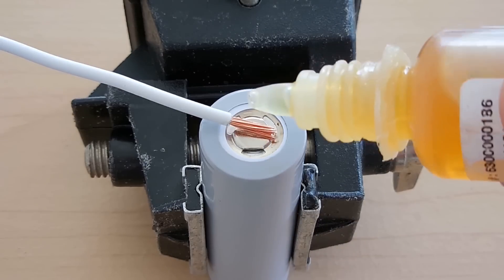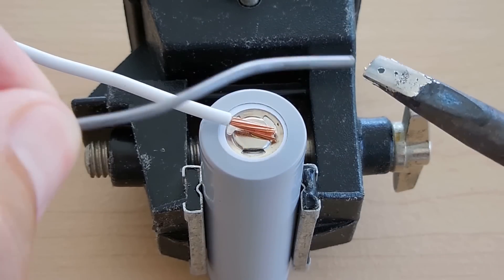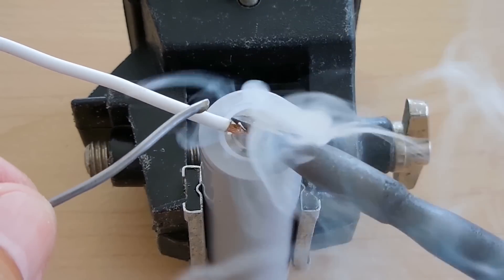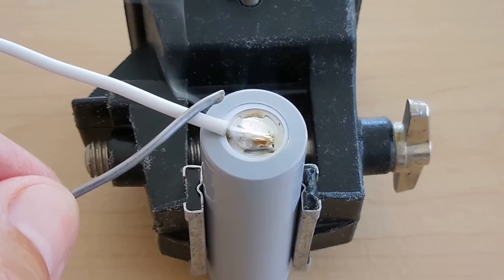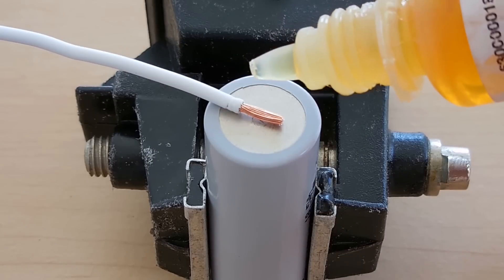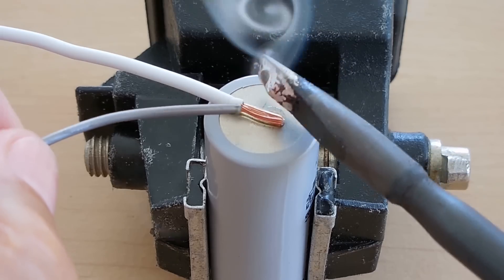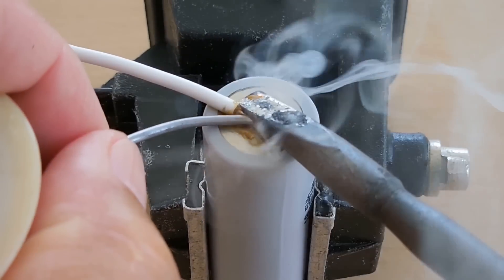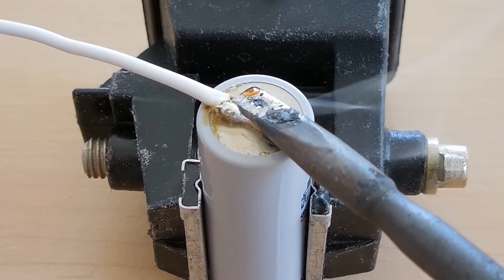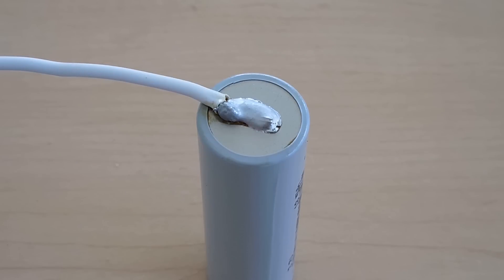For this demonstration I'll use 16 gauge stranded copper wire. Apply one to two drops of liquid rosin flux, then take a well-tinned soldering iron and push it down directly over that area. After only two to three seconds you have a very nice connection. On the negative side of the battery, do the same thing — apply one to two drops of liquid rosin flux. You'll need to hold the iron a little bit longer on this end, which is why you need at least a 40 watt soldering iron. A 30 watt would not give good results.